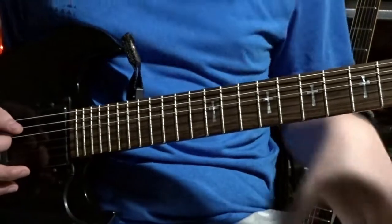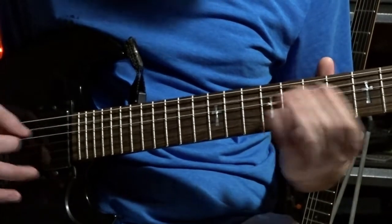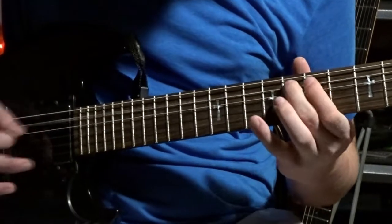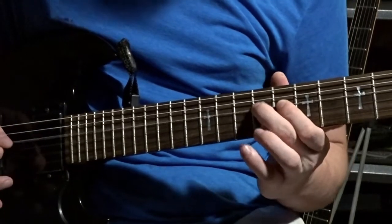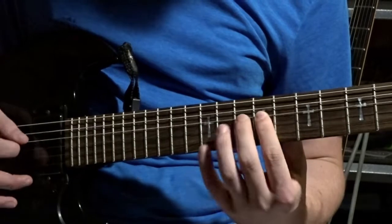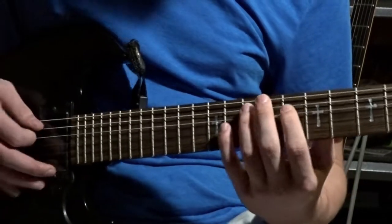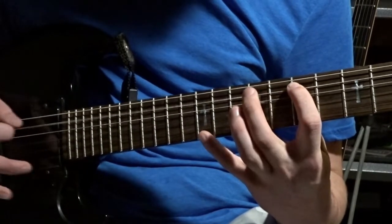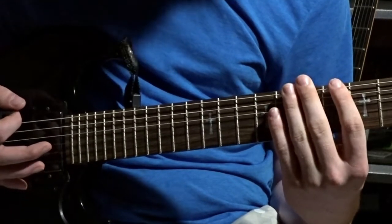Then there's another part that comes in, and you go through that again. And then one more time. After that repetition, you do a hammer-on here — it's pretty much like right here. Instead of that, you just pull off.